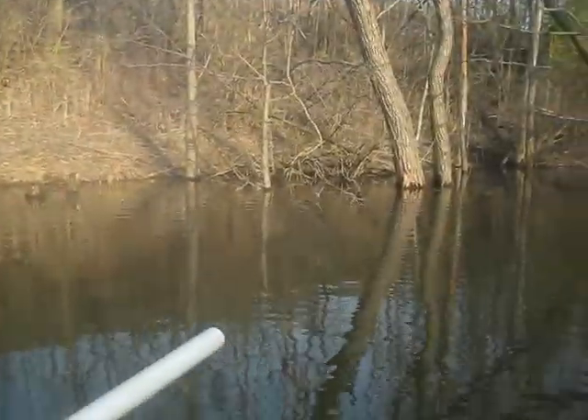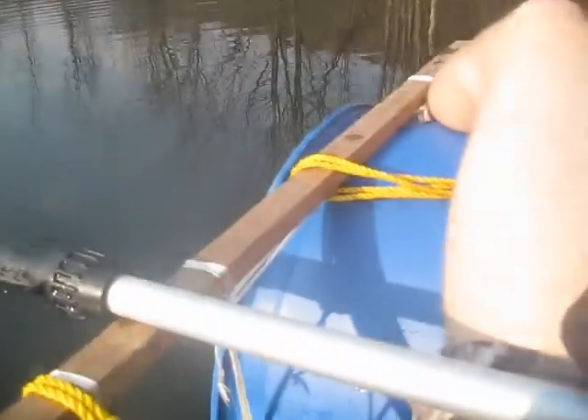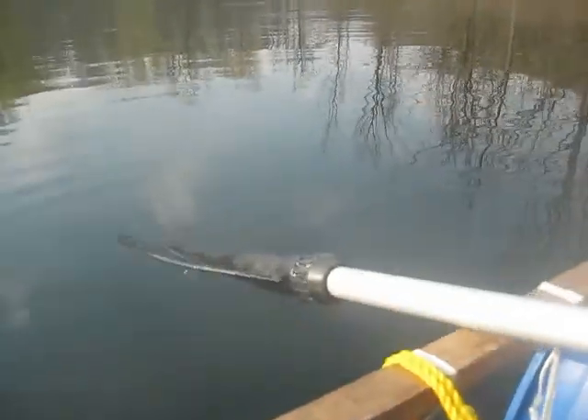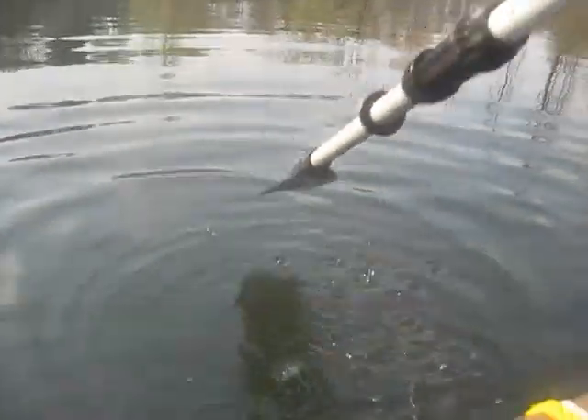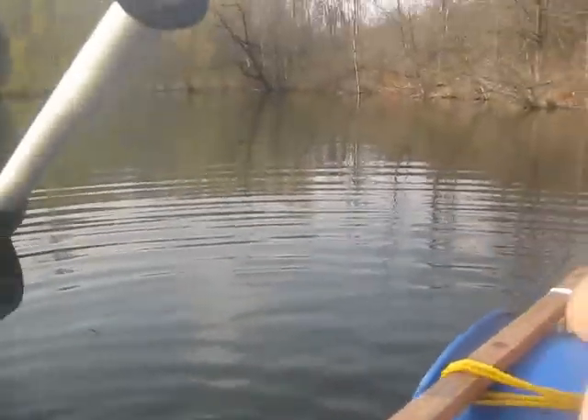So here we are out on the water. As you can see, it's kind of a catamaran. I found that the best way of doing this is actually crab style, sideways, because if I try to go the other way it'll just turn the boat. So it's good to paddle the same way as the pontoons are facing.